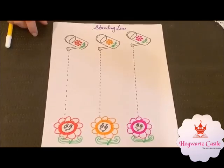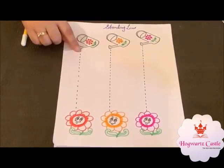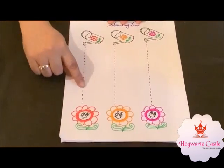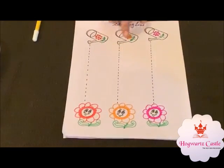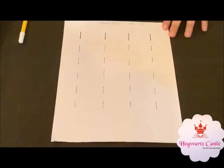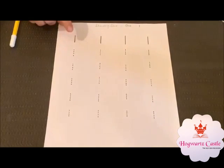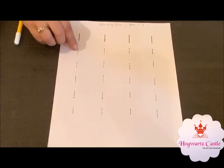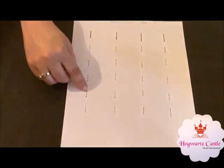I have made some worksheets for you. They are very easy. Tell your child to join these dots to make a standing line. Look, these are the standing lines. This worksheet is for practicing number 1. Tell your child to join these dots for making number 1 and standing line. This is a very easy worksheet.